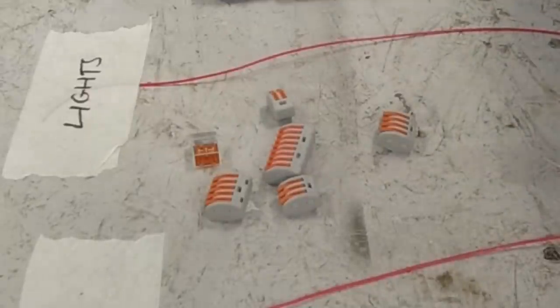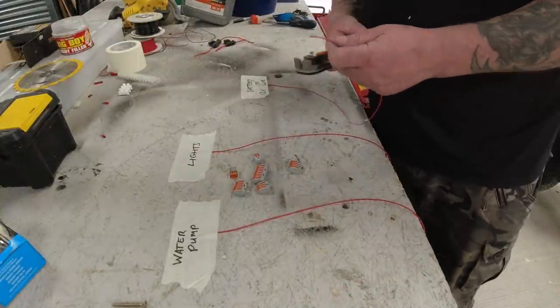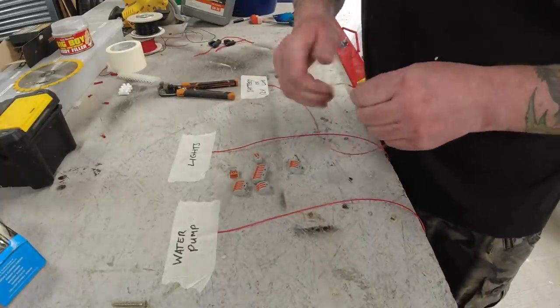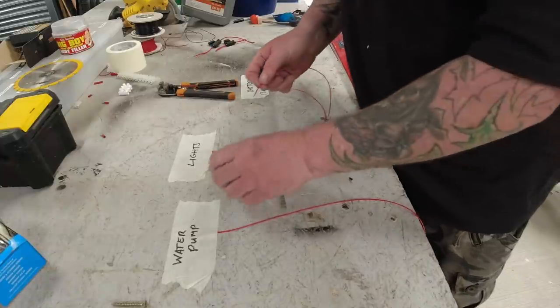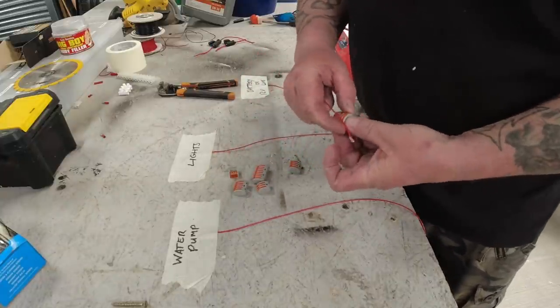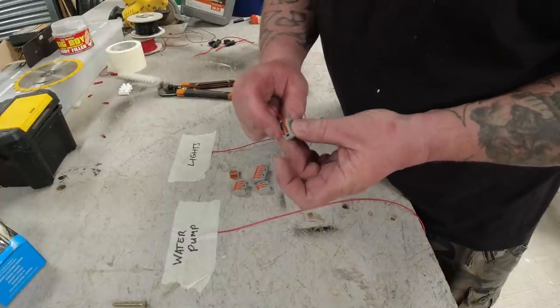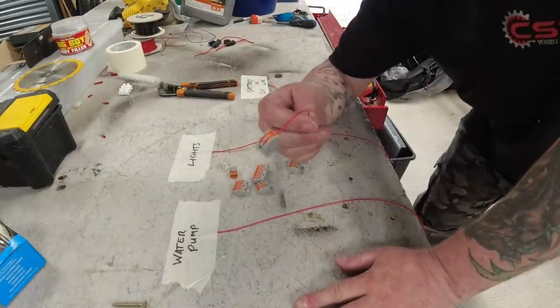They're also good for isolating wires if you're not using a live wire anymore. So let's say here's your live wire — you've got a bare wire. The quickest and easiest way to isolate that: put it in there, clip it shut. That's not coming off and that's not going to short out on anything.